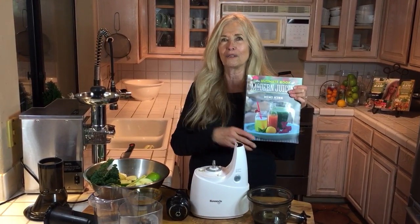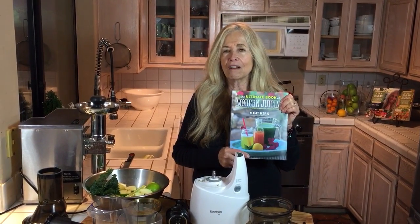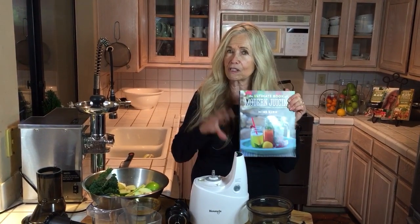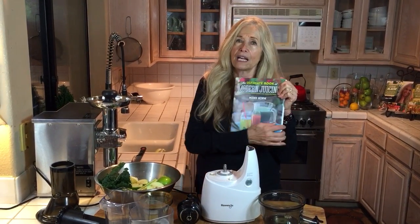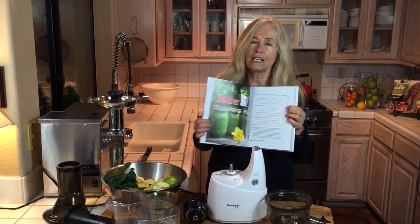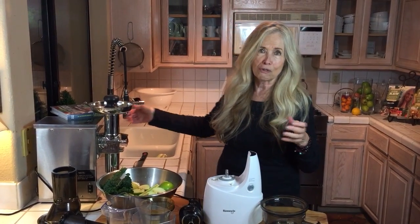I'm going to show you a headache juice today, thinking of New Year's Eve — for the morning after, for those of you who are going to have a fun time. The book also has three different juice cleanses in it, which I think is great, so there's something for everybody. If you don't want to do a full juice cleanse, it shows you how to do shorter juices. So today I'm going to make a headache juice.